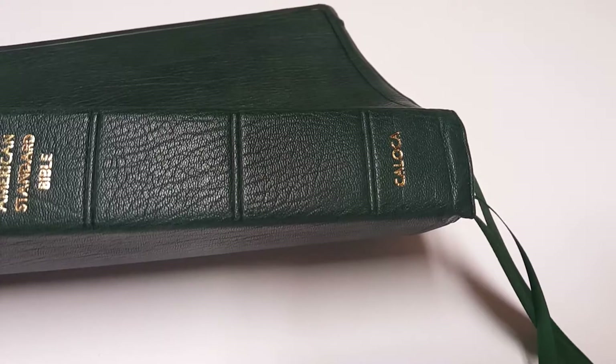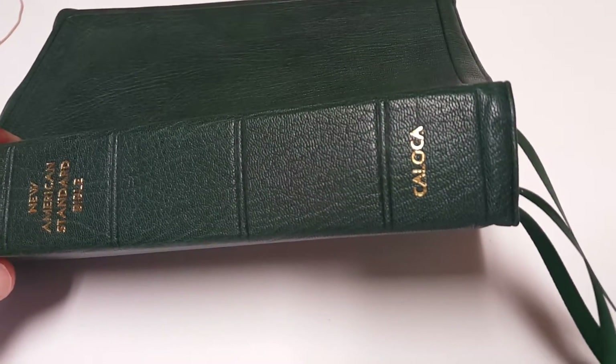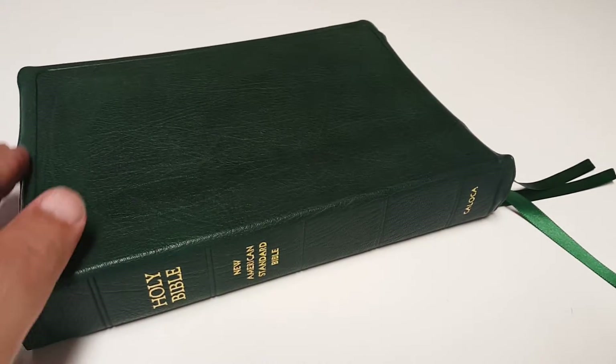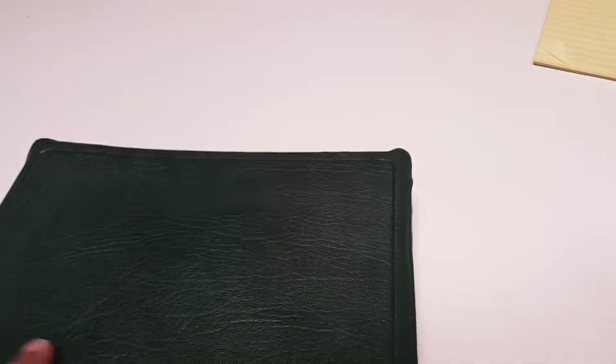I had to put Holy Bible New American Standard Bible on the spine, just like the Allen. On the bottom I had to put three different shades of green just to highlight the green and keep the color consistent. It's a very beautiful grain, very beautiful leather.